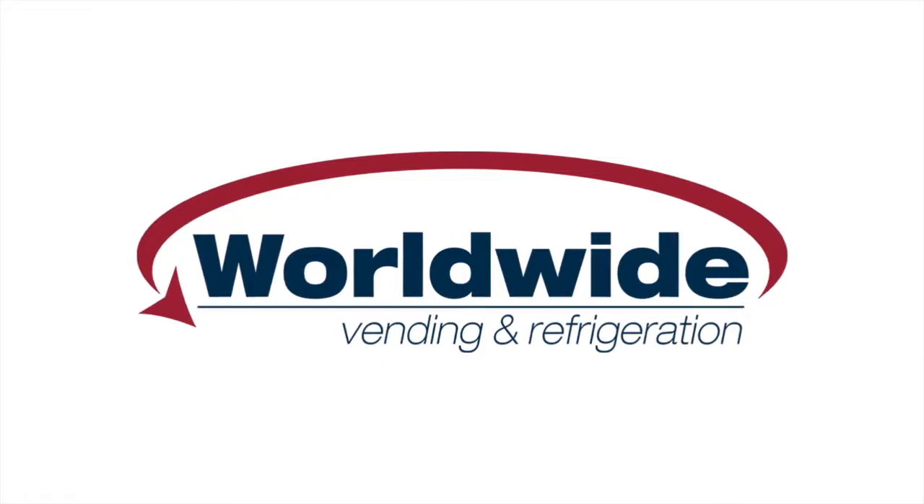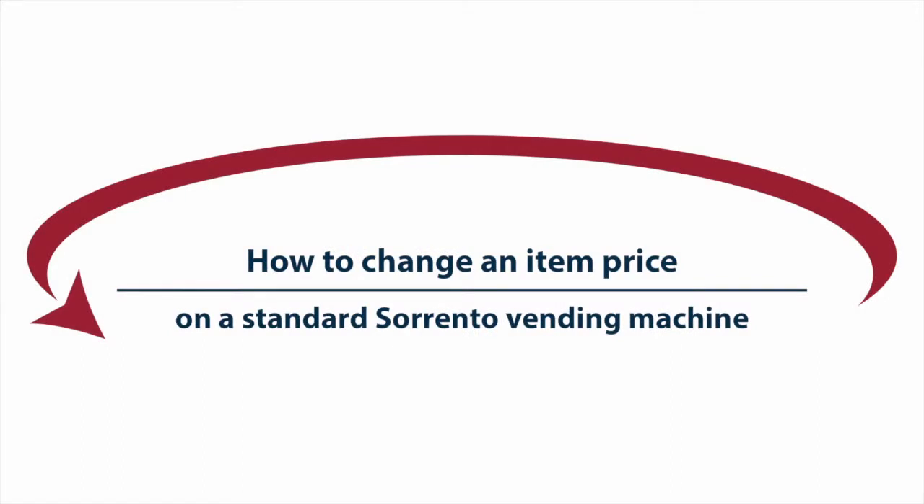This video, proudly brought to you by Worldwide Vending, explains how to change an item price on your standard Sorento vending machine.